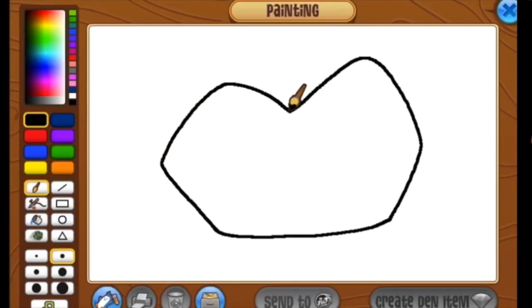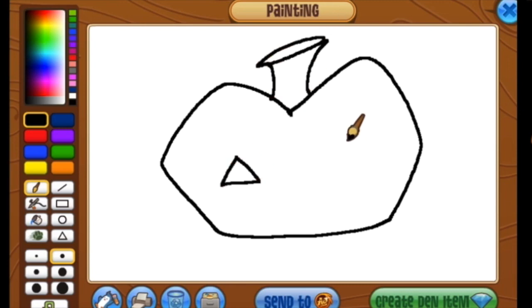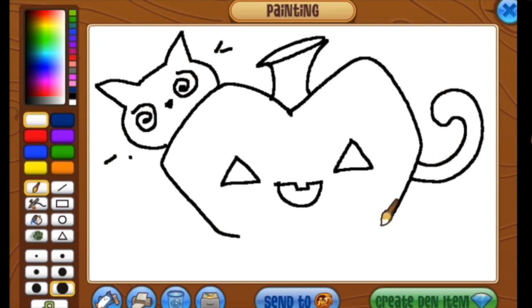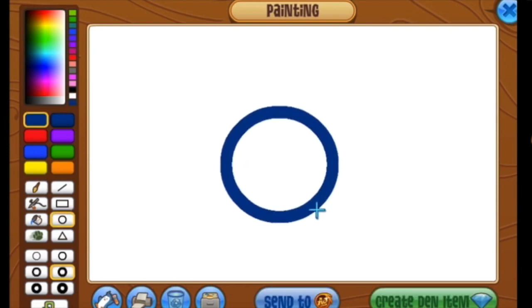Hey Jammers, Taylor here. I designed the animals in Animal Jam. Let's draw something really fun — yep, you guessed it, a jack-o'-lantern. Get a little cat in there. I love this time of year. This is one of my favorite times of year: Night of Phantoms.